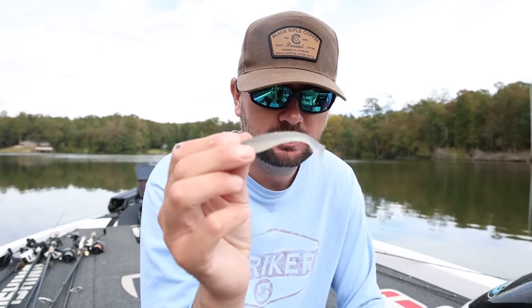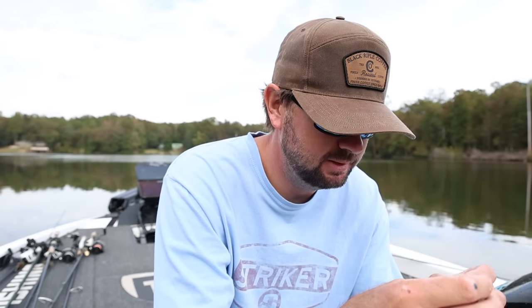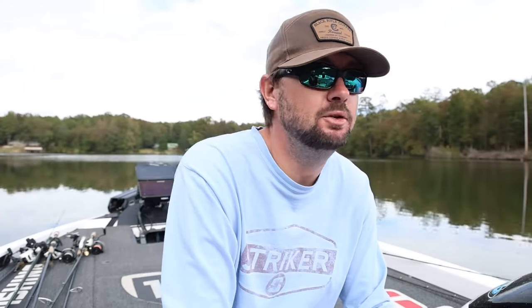Another really good one is going to be a soft swimbait. I've been using the new Crush City Mayor a lot this fall — it's got a really good action, more subtle, and you can reel it at really slow speeds. A swimbait is a little bit shallower; I don't really throw it deeper than about 20 feet to them. But when a lot of fish are suspended up high, I like the swimbait because I can hold it over their head and go a little bit slower than throwing the damiki style bait.